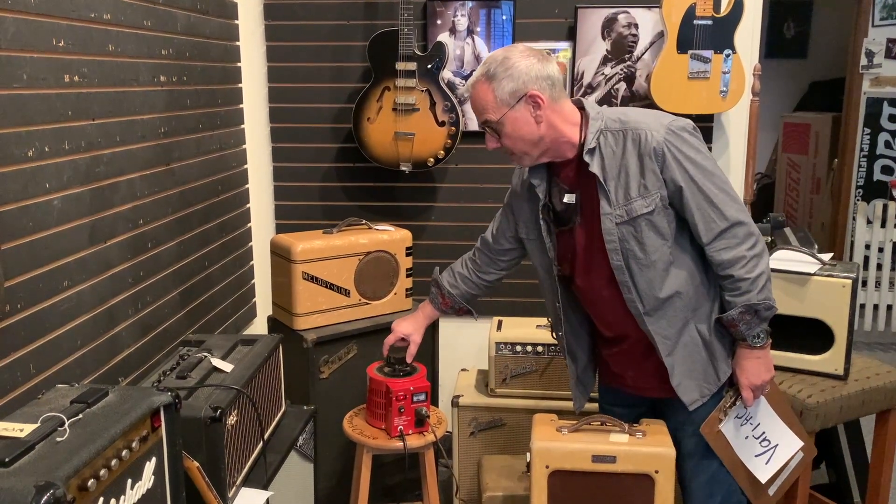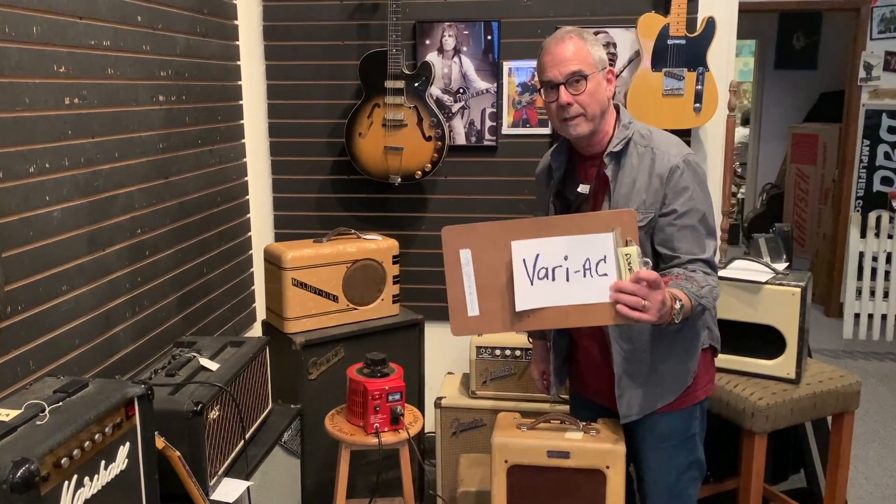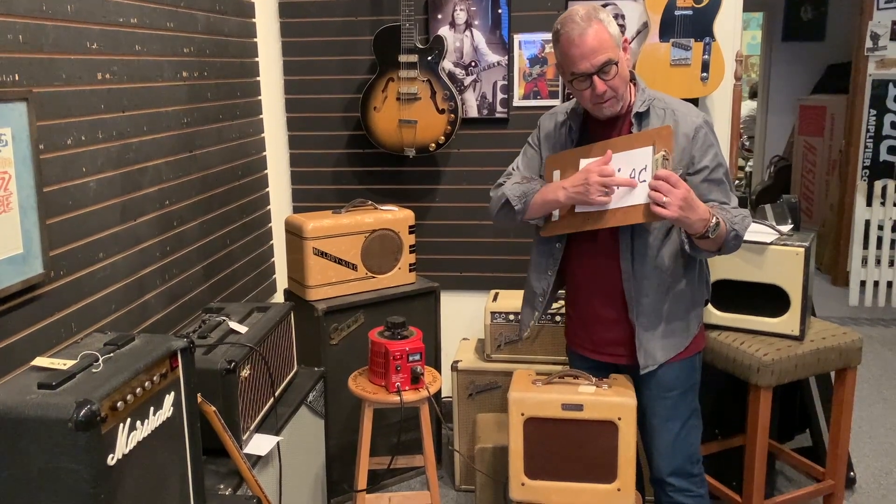When we plug in our amps: Variac, Variac, Variac. There's a word from the collectible corner of Willie's Guitars — don't forget to vary your AC so you don't blow up those cool old amps. That's all for now, see you later.